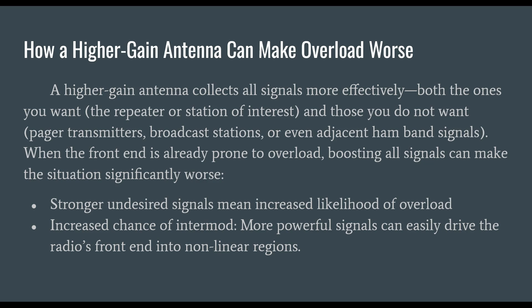With radios that have challenging front ends and overload easily, I don't recommend a high-gain antenna. With Baofengs and all other Chinese radios, just leave the factory antenna on — you'll be better off in more conditions. A higher-gain antenna collects all signals more effectively: both the ones you want, like a repeater or station of interest, and those you don't — pager transmitters, broadcast stations, adjacent ham band signals. When the front end is already prone to overload, boosting all of these signals makes the situation significantly worse: increased likelihood of overload, increased chance of intermodulation, and stronger undesired signals easily driving the radio's front end into nonlinear regions.